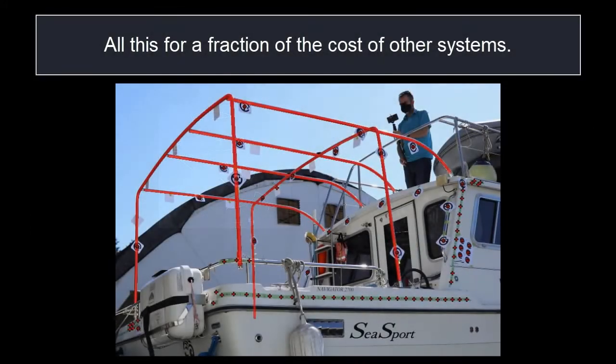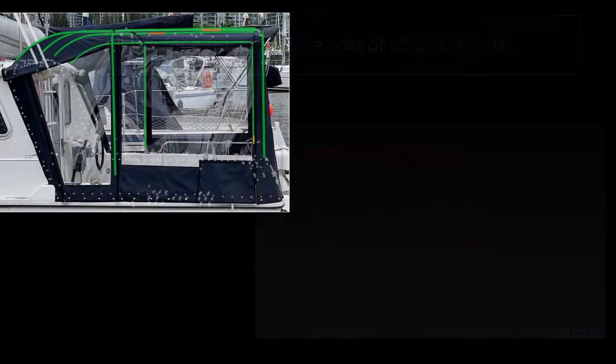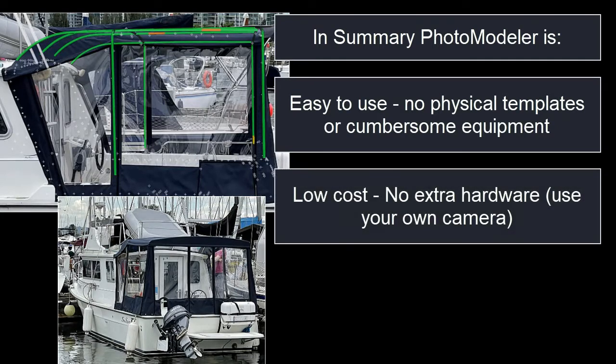All this for a fraction of the cost of other systems. In summary, PhotoModeler is easy to use — no physical templates or cumbersome equipment, low cost, no extra hardware. Use your own camera.